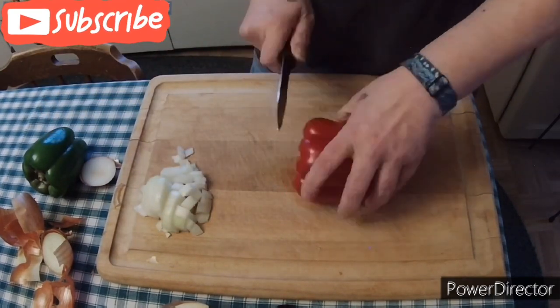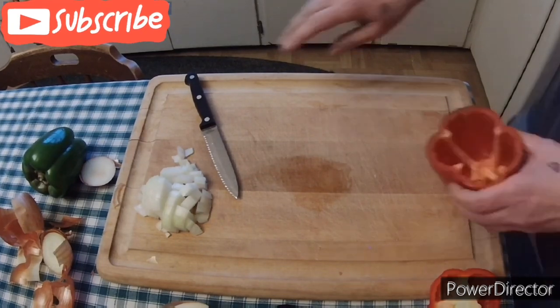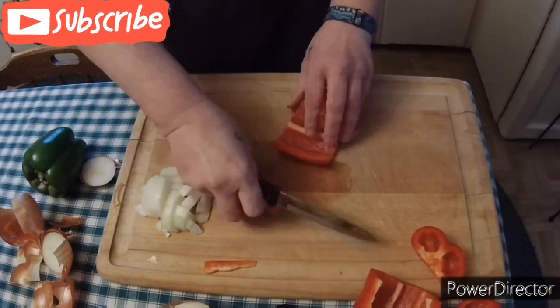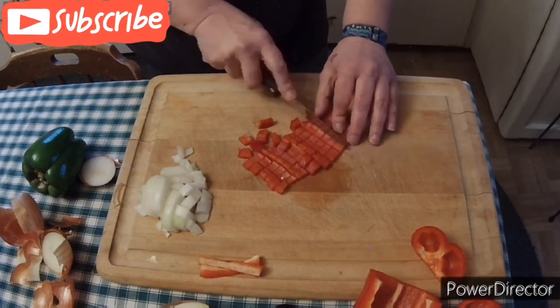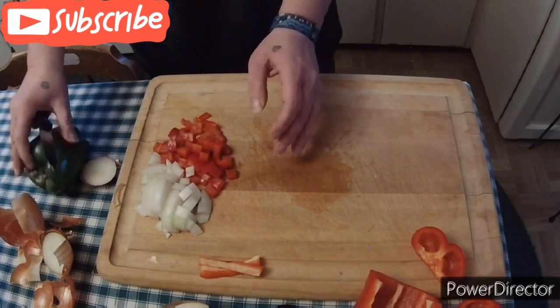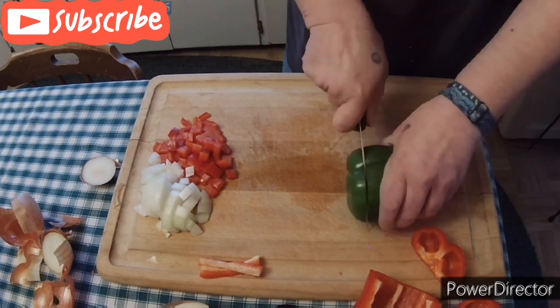We're going to start off with chopping up half of a medium sized onion. We are also going to chop up half of a red pepper, and then we are going to chop up half of a green pepper.